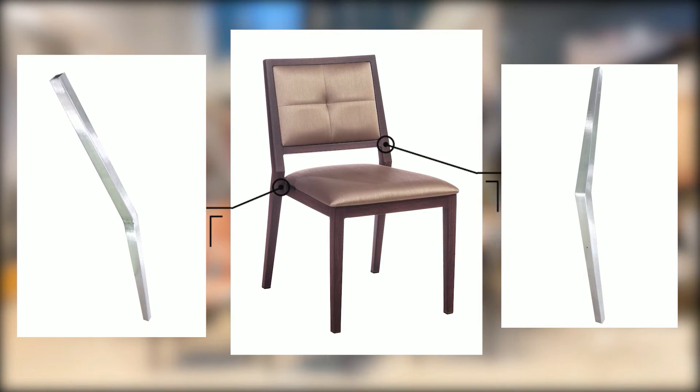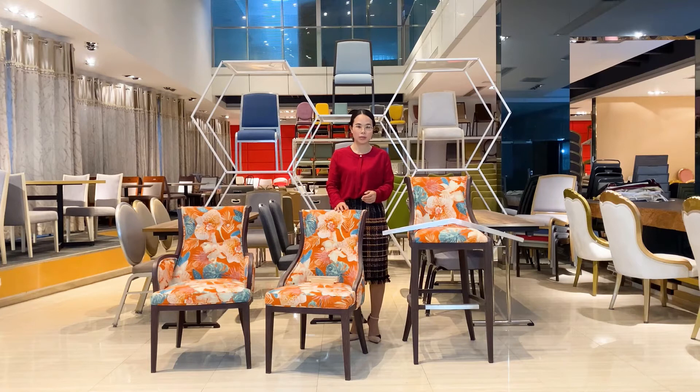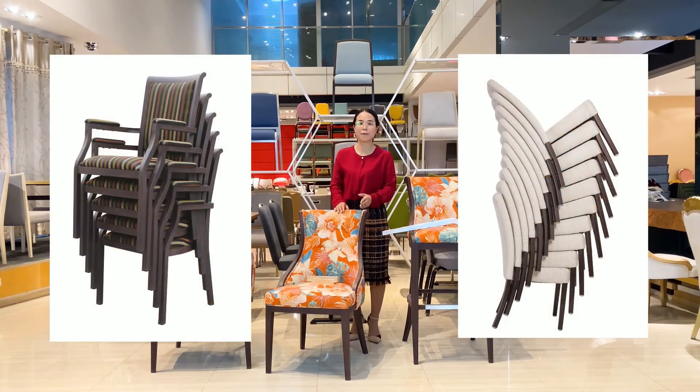The third point is stackability. Solid wood chairs are very difficult to stack, but metal wood gray chairs can all be stacked 5 to 10 pieces high. This can save 50 to 70% of storage and transfer costs.